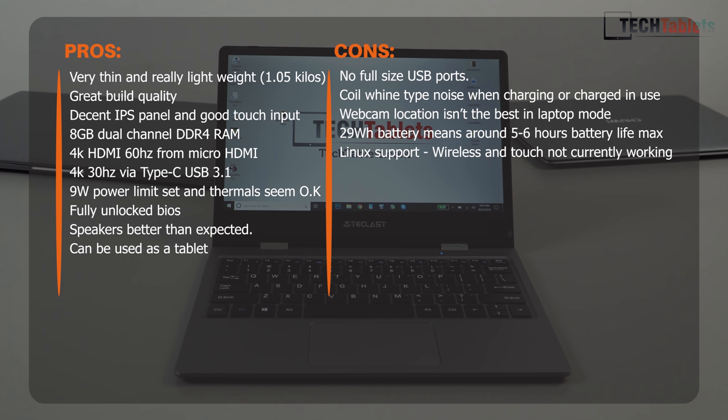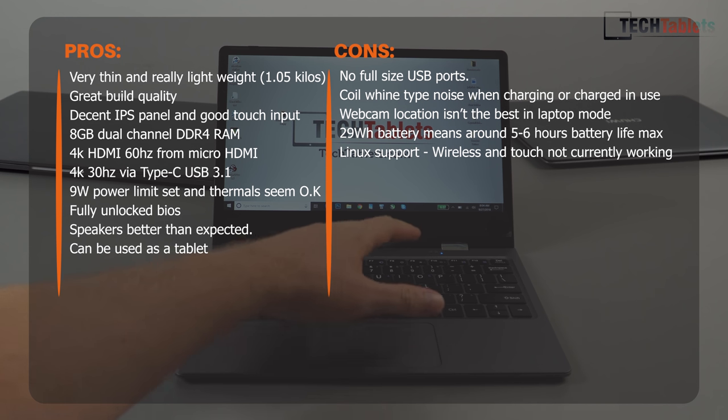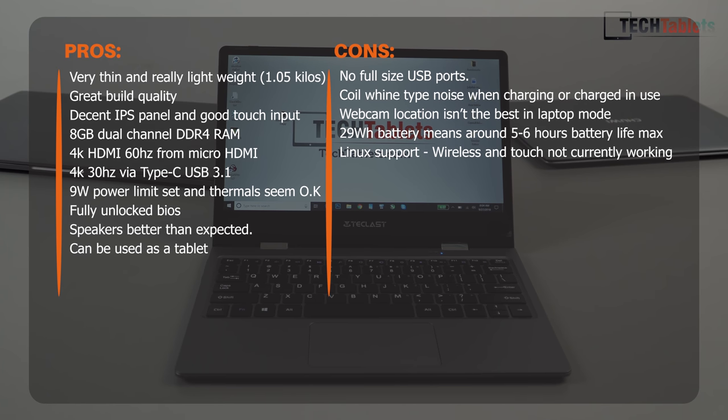The touchscreen is good and this machine is all about portability and being a great lightweight travel device. However, there are cons: I'm getting a bit of coil whine when plugged in once the battery reaches around 75–80% or is fully charged — that's annoying and not present on my Chuwi LapBook SE. There are also no full-size USB ports, which will deter some people. Personally I plug in USB drives a lot for my testing, but for others who are used to carrying a hub or dongle it may not be a big issue.